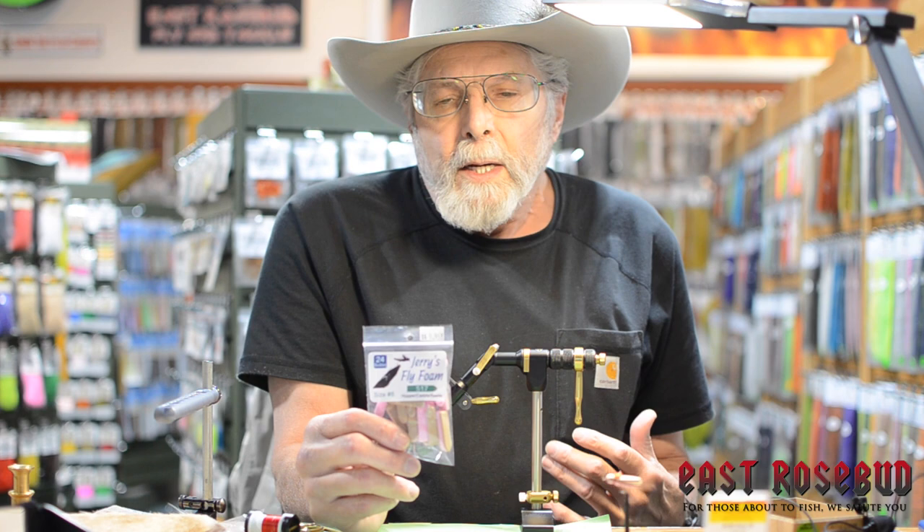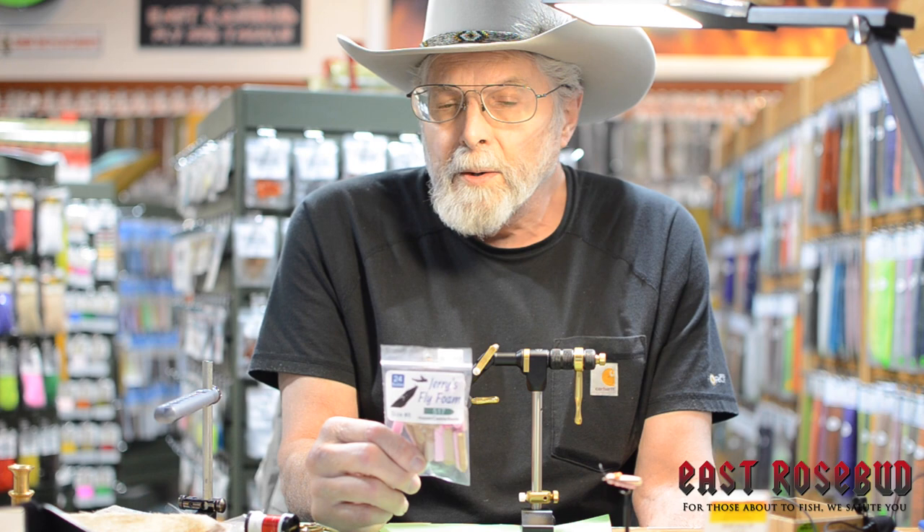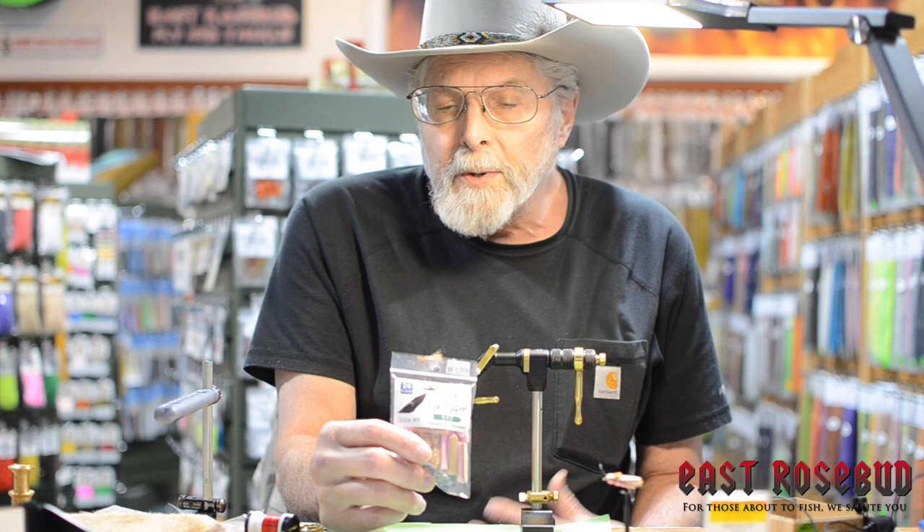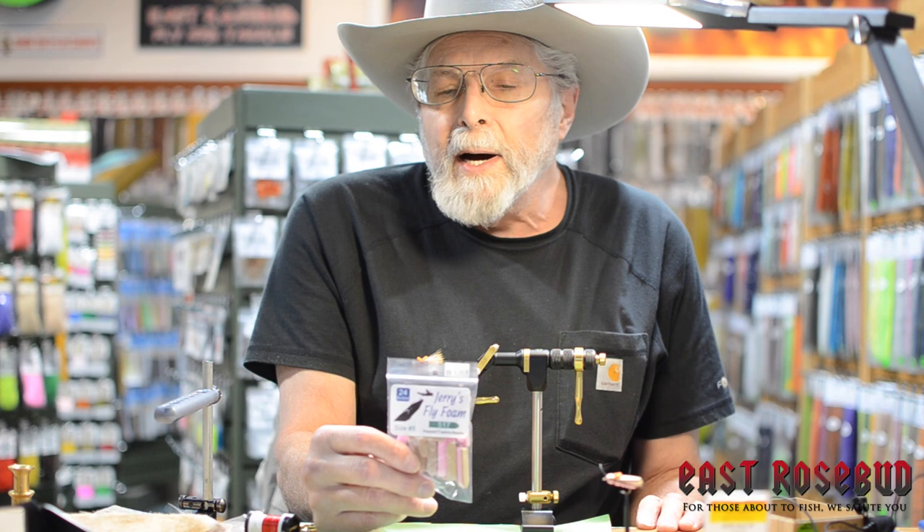If you've ever been stamping your own foam, you know it's a pain in the fanny. It takes some time and it's hard on your hands. Plus, if you've never glued multiple layers of foam together, it's a messy job. So this is a way to avoid all that pain and trouble if you want to tie your own flies. Having two or three different layers, you've got a choice of which side you want down, which side you want up. So it's certainly a viable product, something to think about.